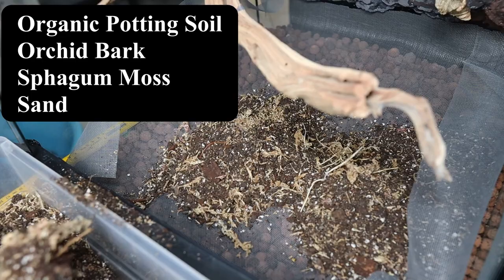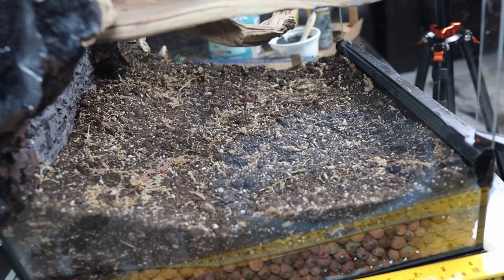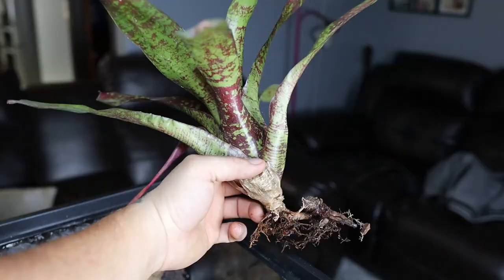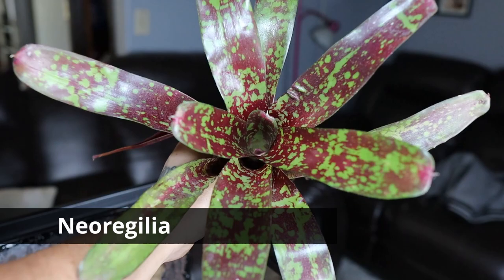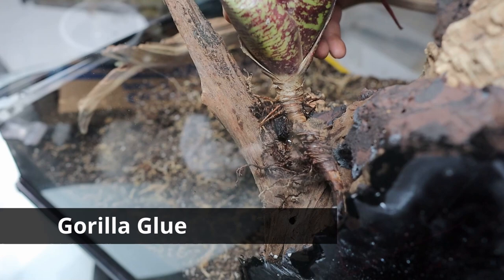I decided to push my dirt up towards the back so it would have a little bit of a depth look. Now let's get to the favorite part — planting. This is a really beautiful new orchillium that I found and I'm so excited for it. I decided to put it right there on top of the Malaysian driftwood using a little bit of glue. I'm also going to be trying out this new product I found — Zoo Med Frog Moss.